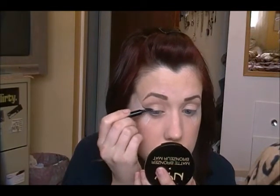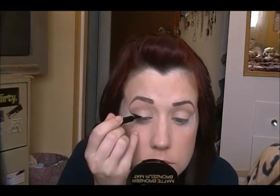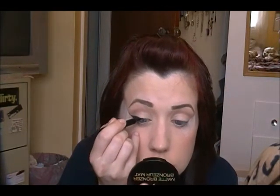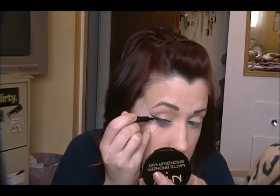I take the liner onto my eyelid. I'm really horrible at explaining how I do this, so I'll just let you watch — I basically make little smaller lines and hook them together. You can extend this wing as far as you want; I want it quite dramatic, but you definitely don't have to go as dramatic as I'm going. You can also make the line as thick or as thin as you want. Once done, take the tape off — the liner thickness is completely up to you.